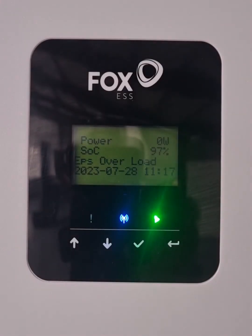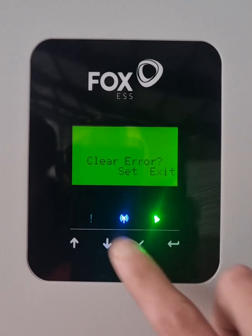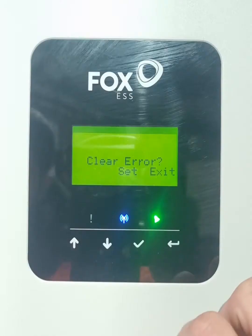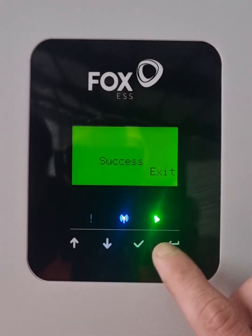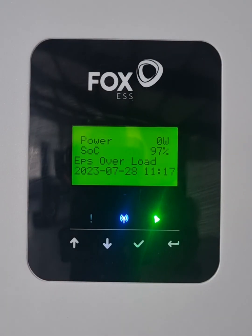So there we've overloaded our inverter. We can see it says EPS overload. We'll then come and press Enter — it's going to say 'clear error' — press Enter again, and we can see that it overloaded again because those high-load items are still there.